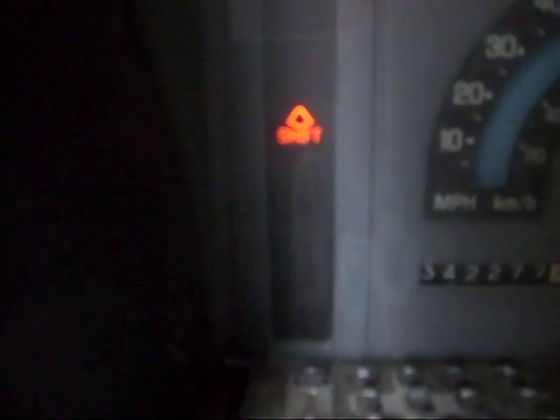Code 33, which I'm pretty sure is a MAP sensor. That's the only thing it could be because that's about the only thing that works on this truck anymore.